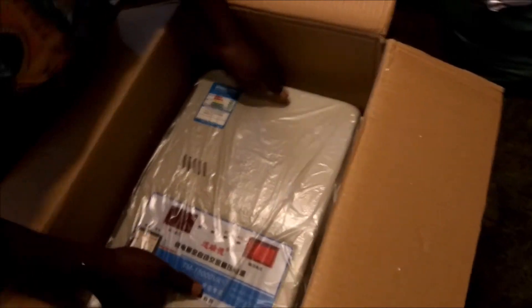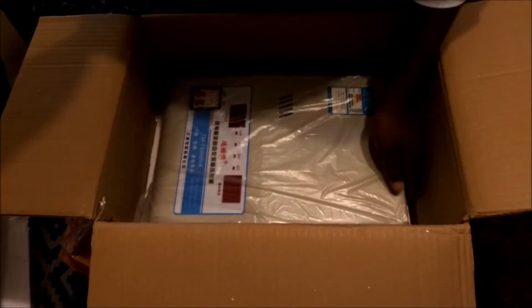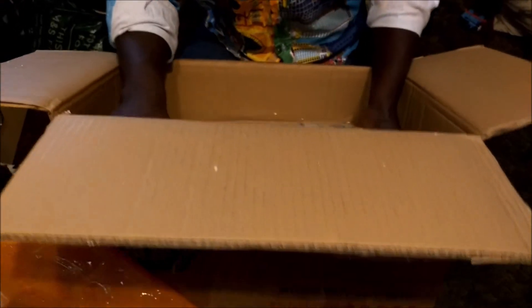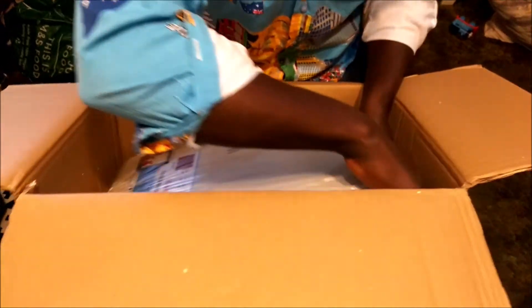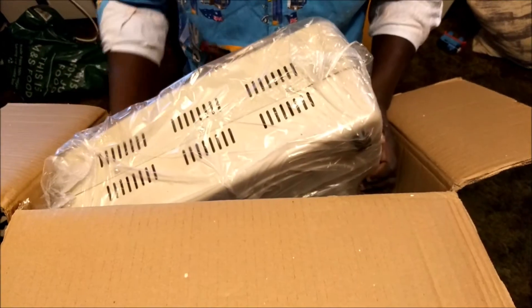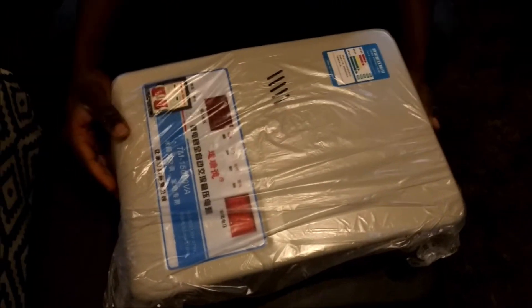I'm going to bring this out now. Let me sit down and find a way to get it out carefully. It's quite heavy — I think it's around 24 kg. Yeah, it is quite heavy; it's not that big but it's definitely heavy.